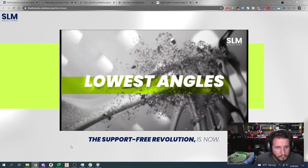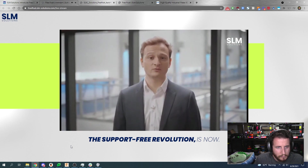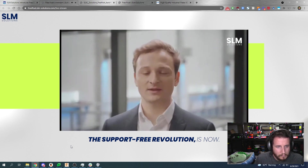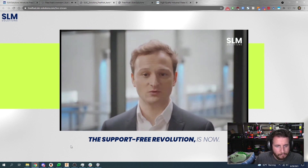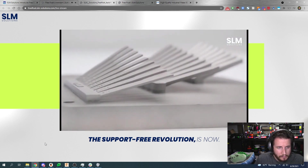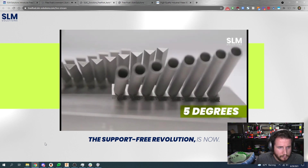They talked about the way they're able to print all the way down to like a 10-degree angle. Up until now, the 45-degree rule has always been around — so whenever your part angles at lower than 45 degrees, you would have to add supports. This is no longer necessary with FreeFloat. We can now print overhangs with low angles of 10 degrees in long-range geometry and 5 degrees in short-range geometry. Which is nuts. There are no other machines out there that can do this.